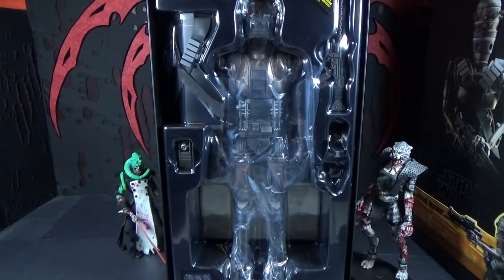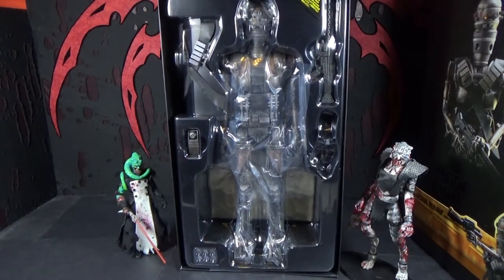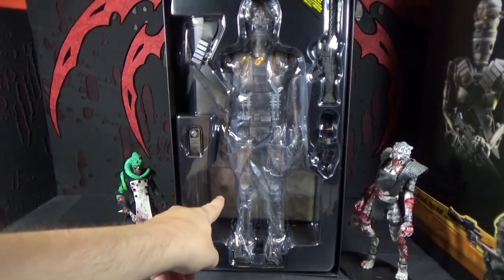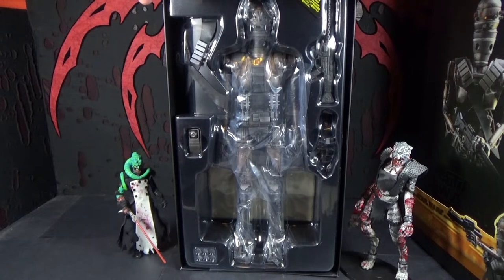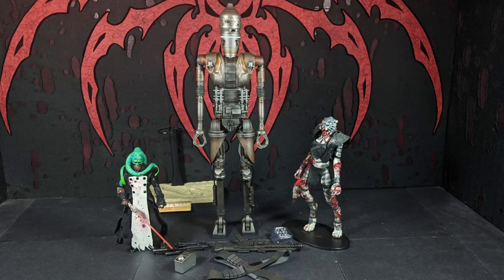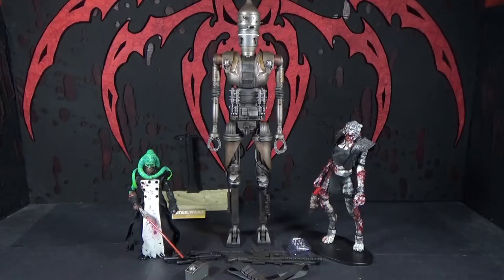We pull him out — there he is, hiding behind a bunch of plastic. I think there's only one layer here. He's got his base back there. Let's get him out. So there he is, opened up, and he is really cool looking. I was playing around with him and the scrunchy things around his joints make me really happy. He looks like a walking pile of junk, and that's what he's supposed to look like.